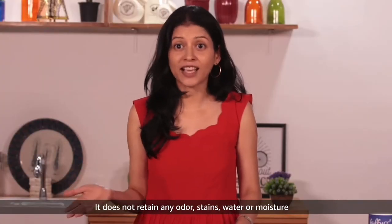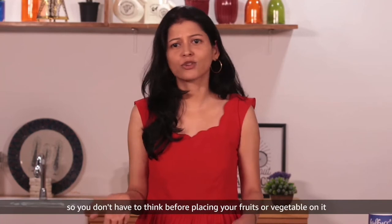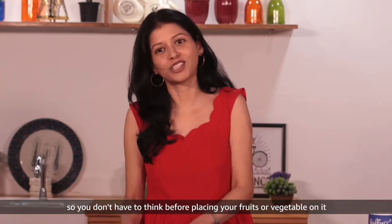It does not retain any odour, stains, water or moisture, so you don't have to worry before placing your fruits or vegetables on it.